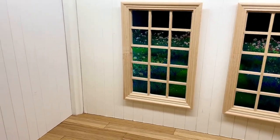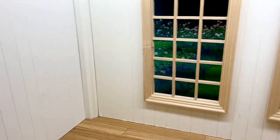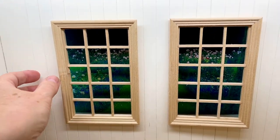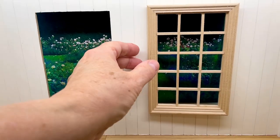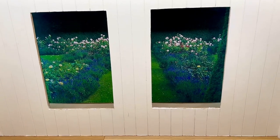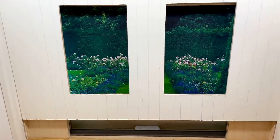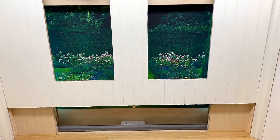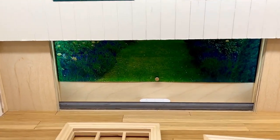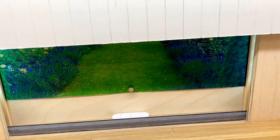Yesterday I showed you I was working on the wall paneling, and there's also a back wall. These windows came with the room box — I'm not sure I like them, but we'll see, maybe I'll do something else with them. This wall panel comes out — it's a bit stiff, but it slides up, and there's a little bit of room behind there. At the moment it has a garden scene in there, so you can look out of the window onto the garden.